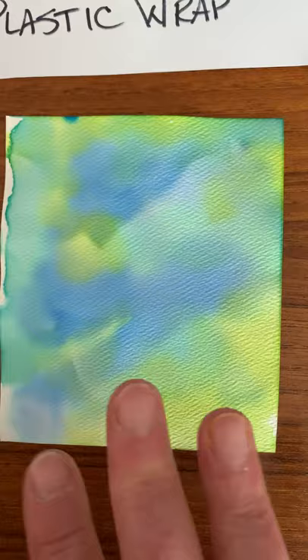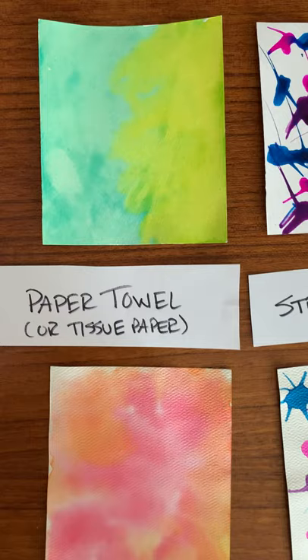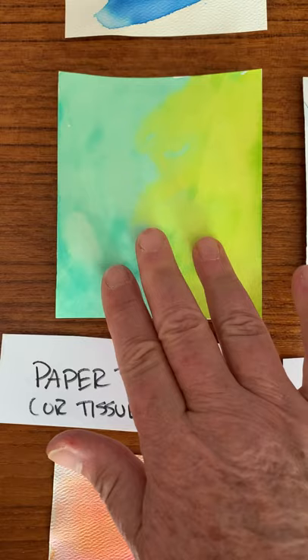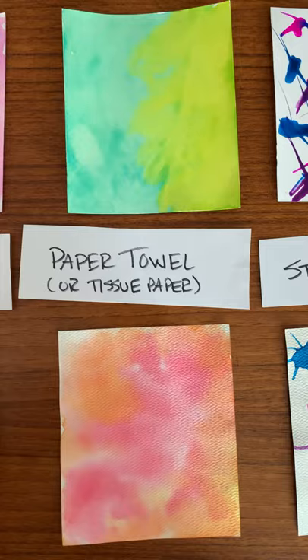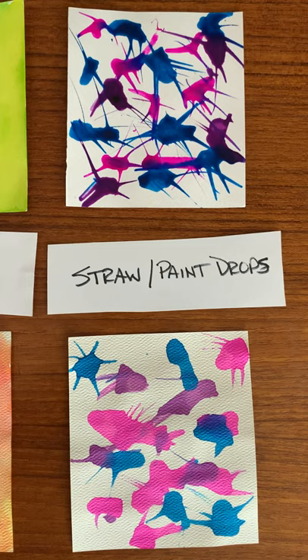Here is the paper towel — same thing as before except instead of the plastic wrap we blotted it with a paper towel. You can also use tissue paper if that's what you have. Paper towel is something that's pretty reasonable and most of us have at home.